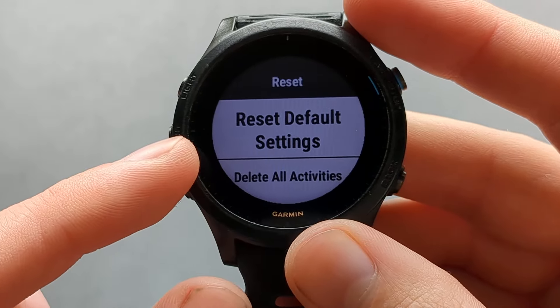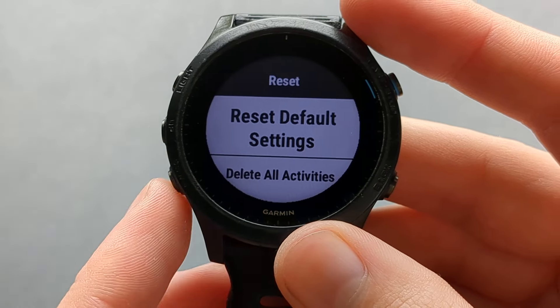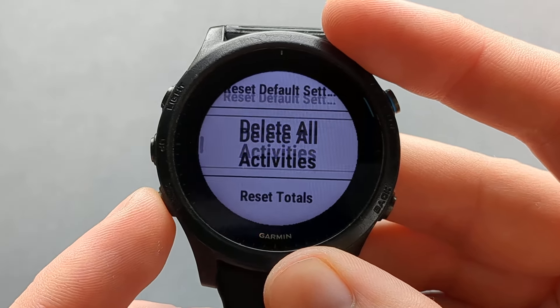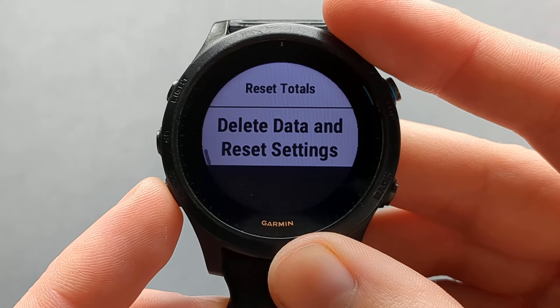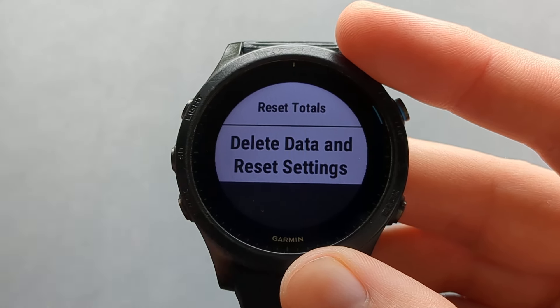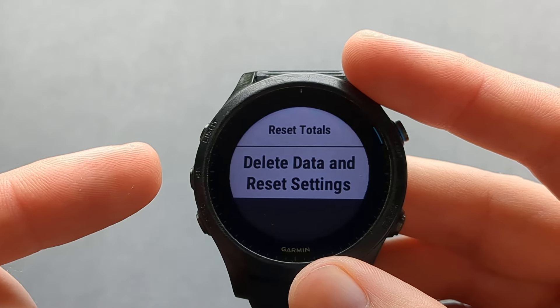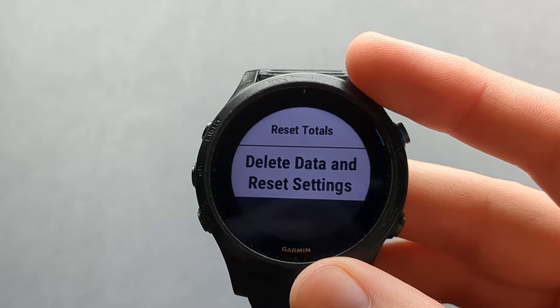Here you can basically reset either all the default settings, delete all activities, or reset totals and delete data and reset settings. That last option will completely wipe everything. If you just want to reset some individual things you can select them.